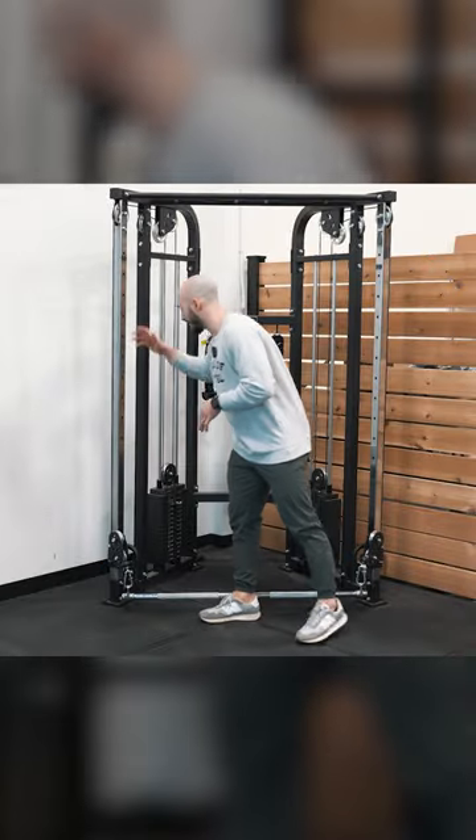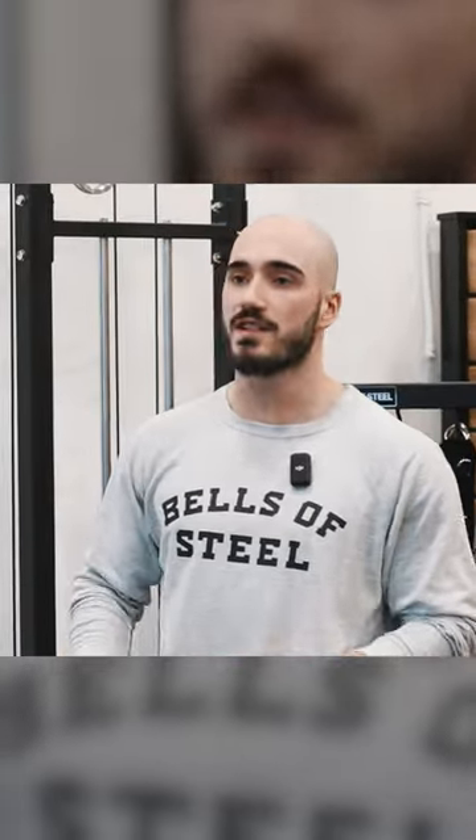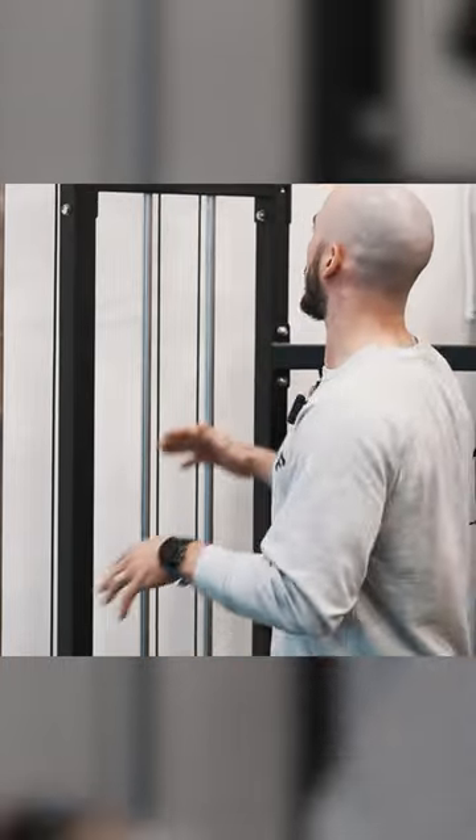The Bells of Steel functional trainer is easy to adjust and insanely smooth. It gives you access to hundreds of different cable exercises, whether you want to blast your upper body or destroy your legs. The dual 160-pound weight stacks make it so you can get a solid full-body workout without having to compromise on space.